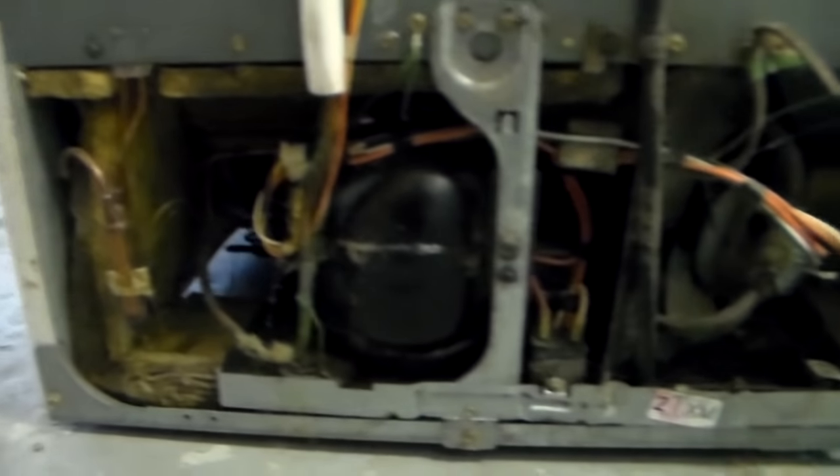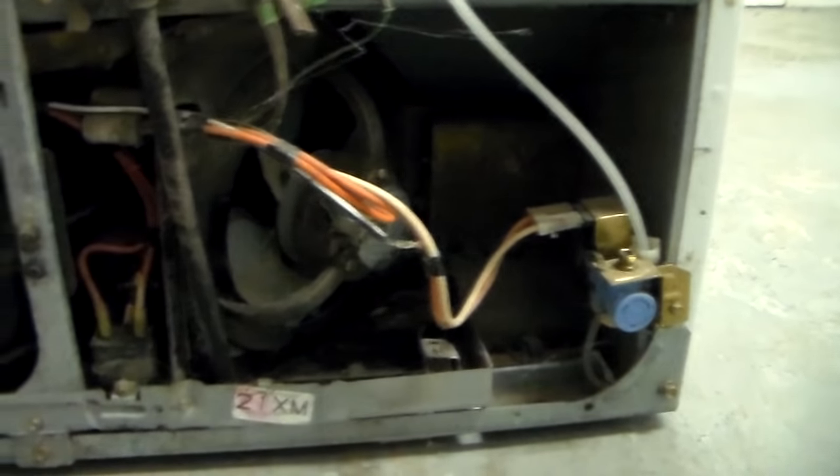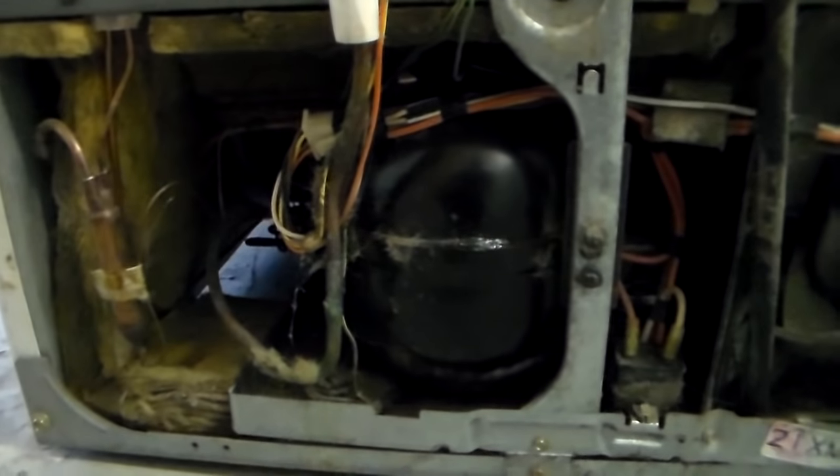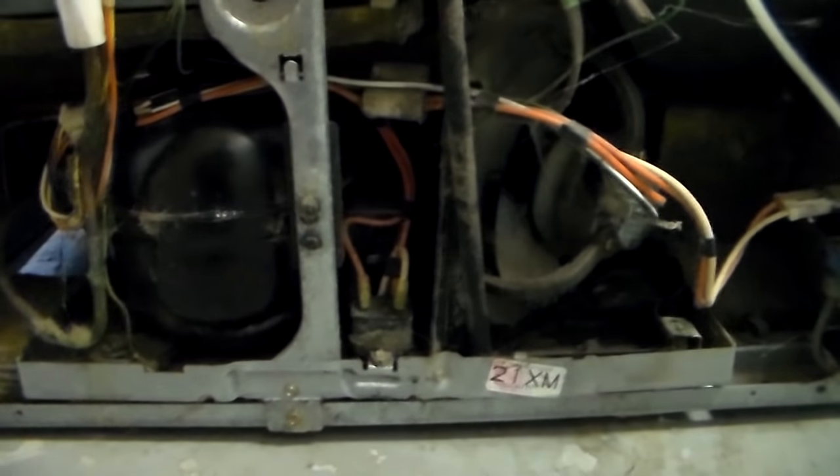When you remove the cover on the back of this one you're going to notice that you don't really see any of the coils like you saw on the Frigidaire. You have your compressor and a bunch of insulation, and you've got your fan and more insulation, but there are no condenser coils. They're actually on the bottom of the refrigerator — let me show you.